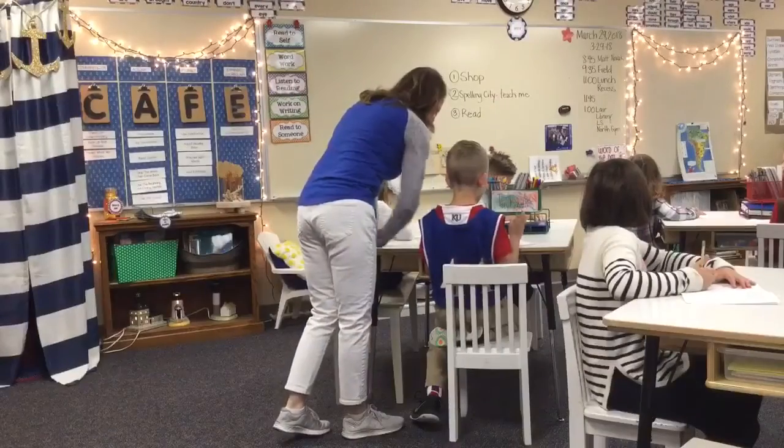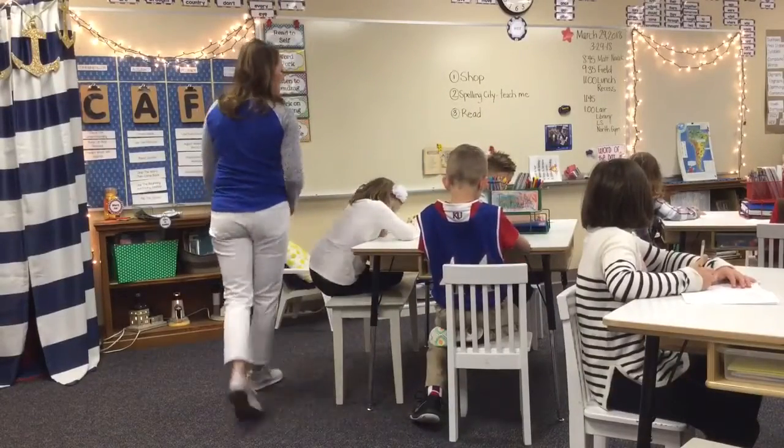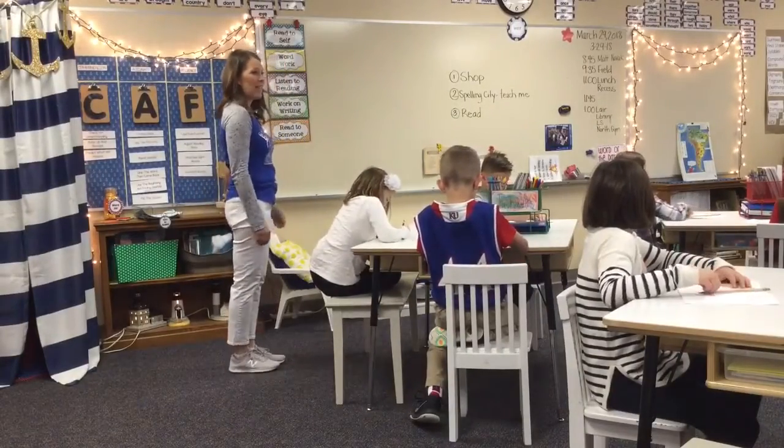Each week I have a word of the day, and they know that when I say the word of the day and clap, my students know that that word of the day means go. When I say the word of the day, please get ready to line up. Stagger.